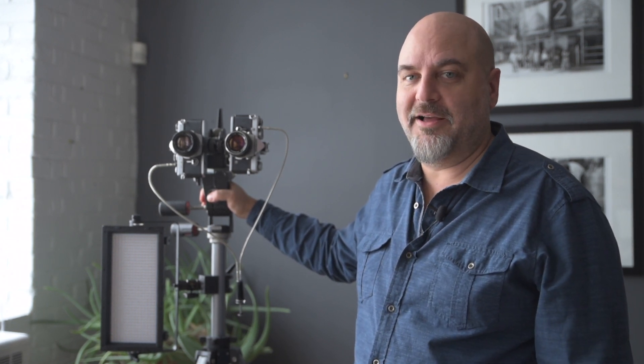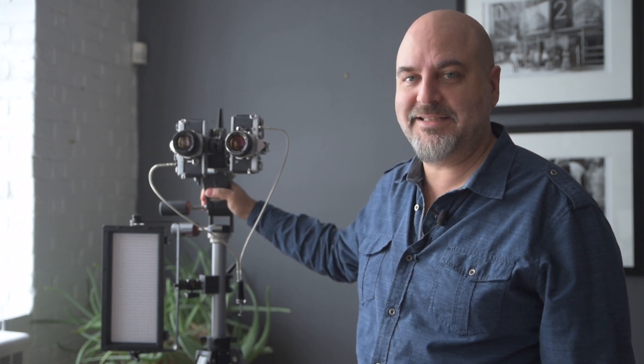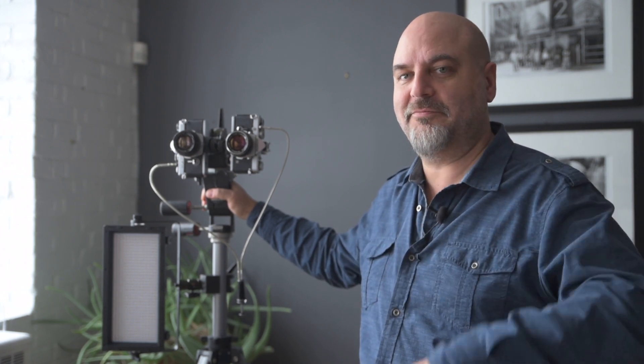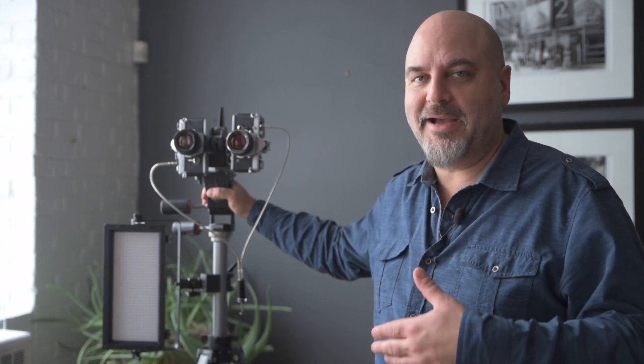The stereoscope is a very cool thing. It died in photography pretty much in the late 60s when the red-and-cyan glasses came out and 3D took another leap into the world of movies, anamorphic lenses, and all those things. I find it really compelling to go back to the simple personal stereoscope and have a world in a small machine.